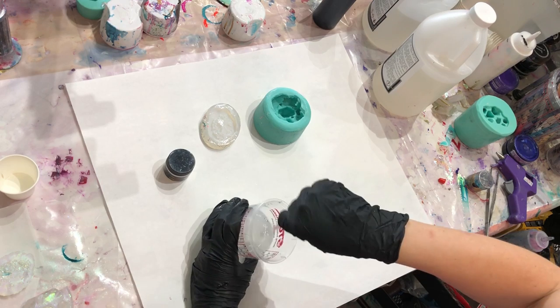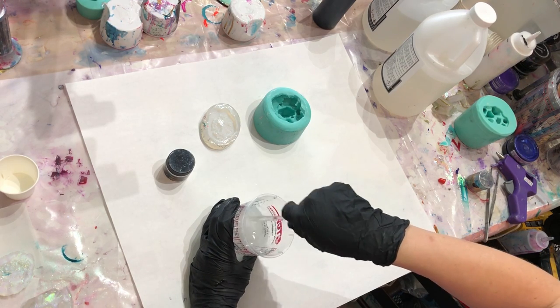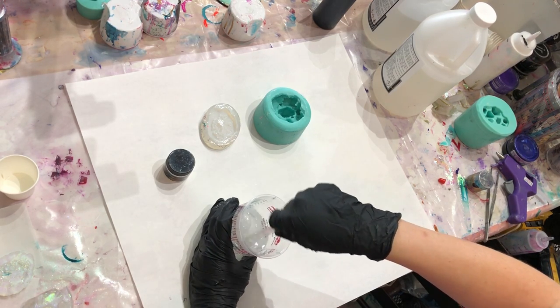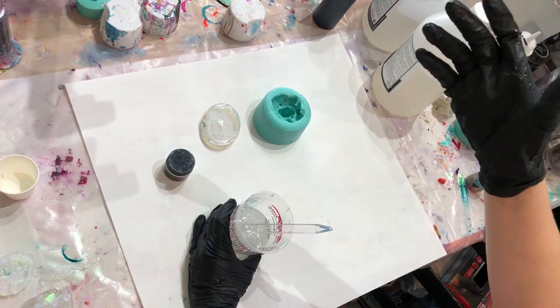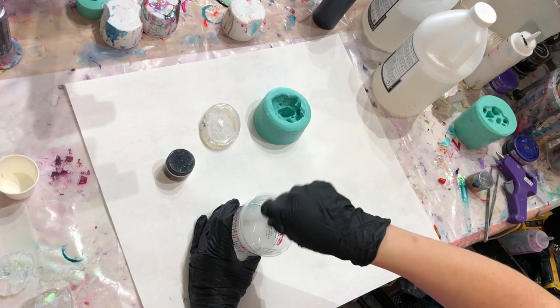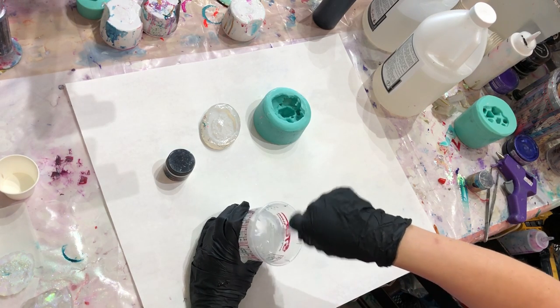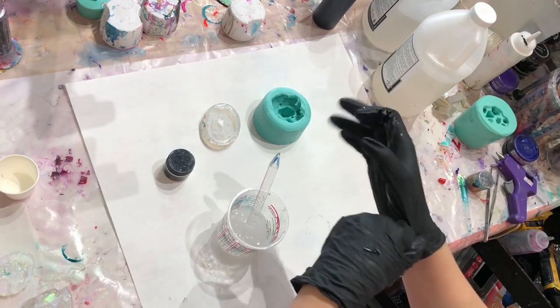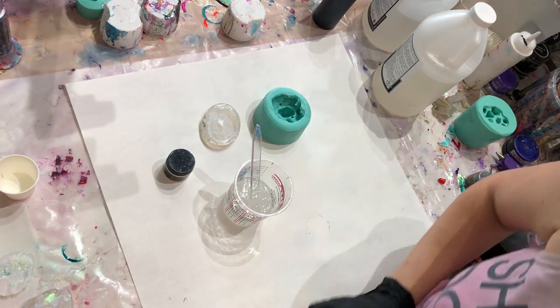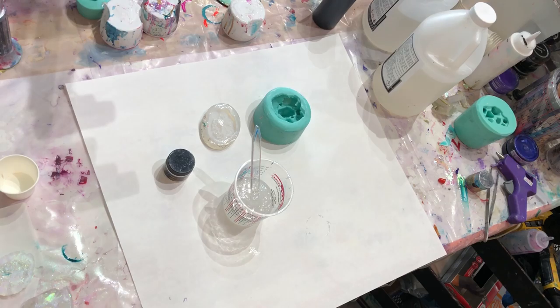If you're using a casting epoxy it's relatively self-releasing — it's got a degassing agent in it. I'm going to add just a little bit of glitter for this.